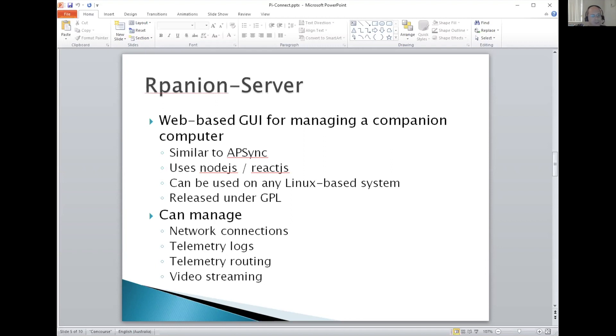There are four main sections to it. You can manage your network connections — Wi-Fi and Ethernet — view and download your telemetry logs, route your telemetry from the flight controller out to various UDP endpoints, and video streaming as well. I'll now switch to Firefox and show a live demo of the server running.